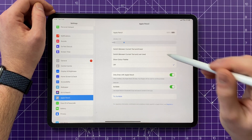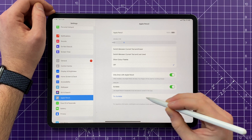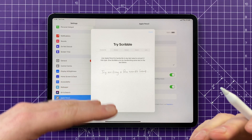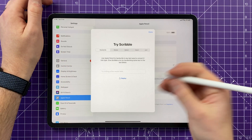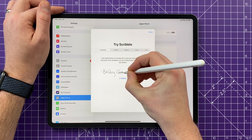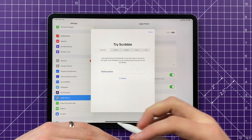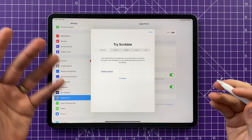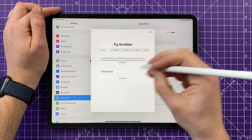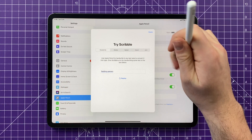Another appealing feature is Scribble. Turn it on in Settings > Apple Pencil and it allows you to handwrite into any text input bar. So if you're searching for something in Safari, you can write it in there — for example, 'Balding Gamers' — and it'll instantly convert that into text and search for it. If you're using the Apple Pencil to navigate the interface all the time, you can just write into any search field and it'll change to text and search.